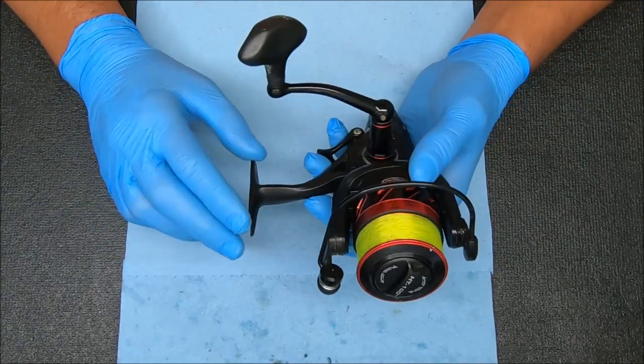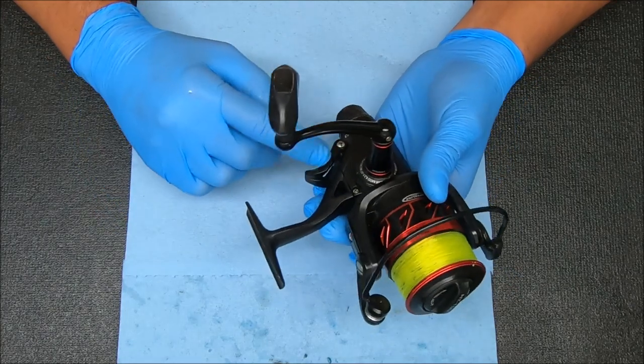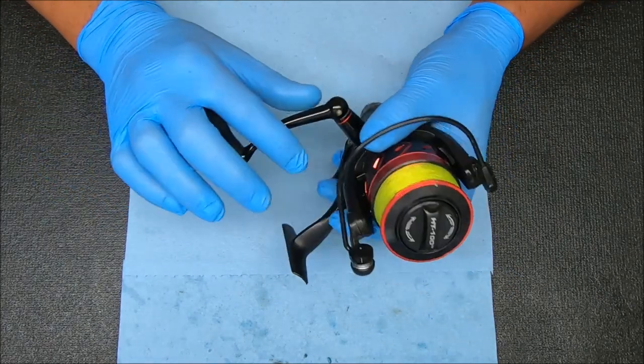What's up guys and gals, today we want to show you how to break down, service, and reassemble a Penn Fierce 3 4000 Live Liner with some tips and tricks along the way.